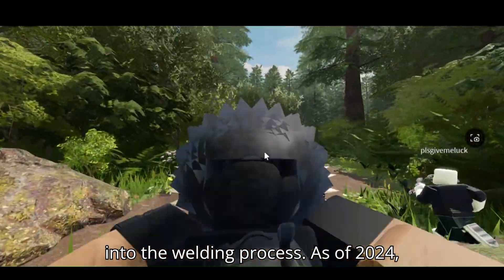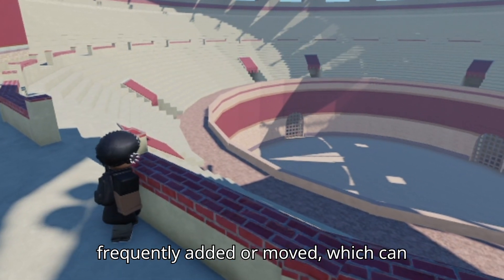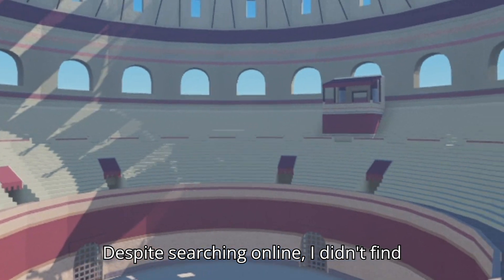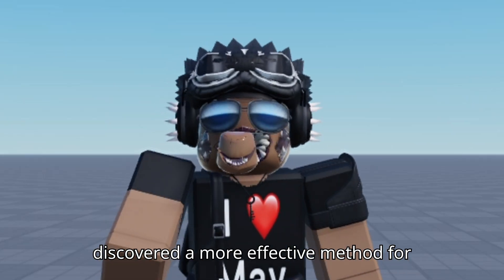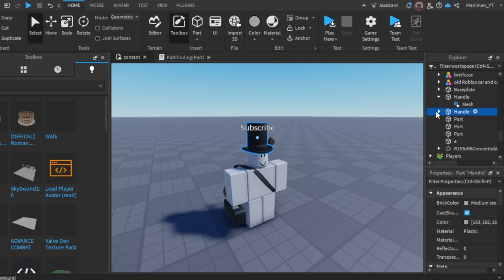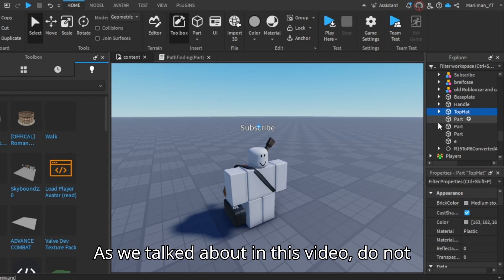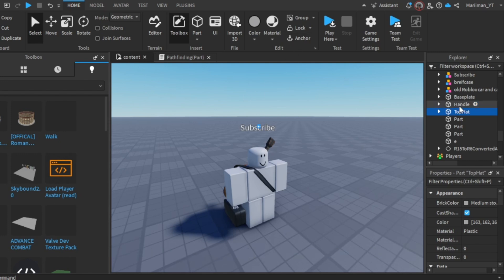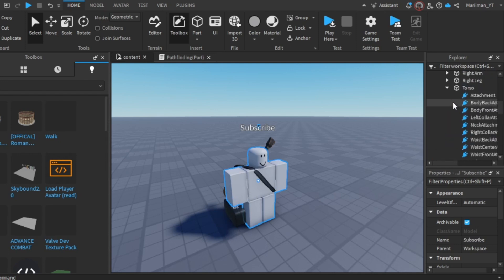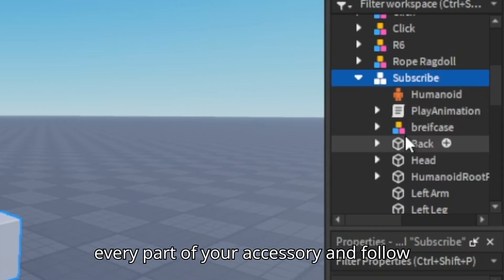With that explained, it's time to dive into the welding process. As of 2024, Roblox continues to evolve and so does Roblox Studio — new features are frequently added or moved, which can sometimes make finding tools a bit challenging. I couldn't find the weld tool in its usual place, but I discovered a more effective method for welding and I'm excited to share it with you. To start, put all your rig's accessories into a model and rename them if you'd like. Do not anchor the accessories or it will not work.